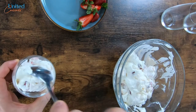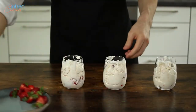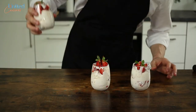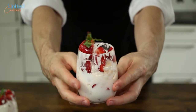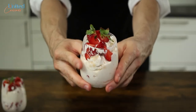Our recipe yields three medium-sized glasses of Eton Mess. We are very happy that we came along this traditional English dessert on our way to bringing the world a little bit closer together. If you can get your hands on fresh strawberries, we highly recommend that you give it a try.